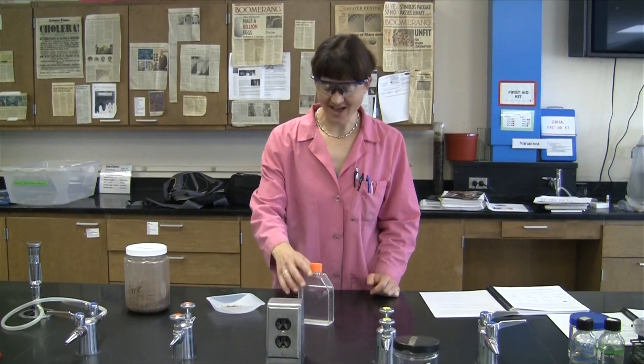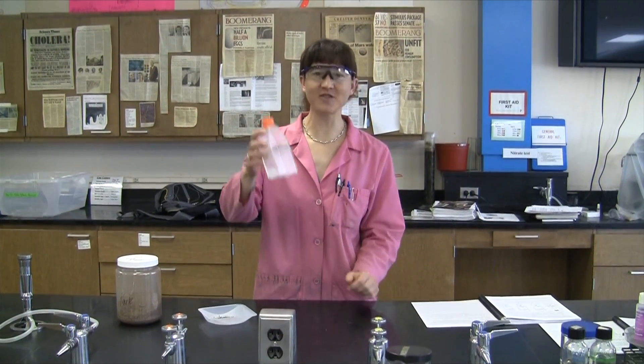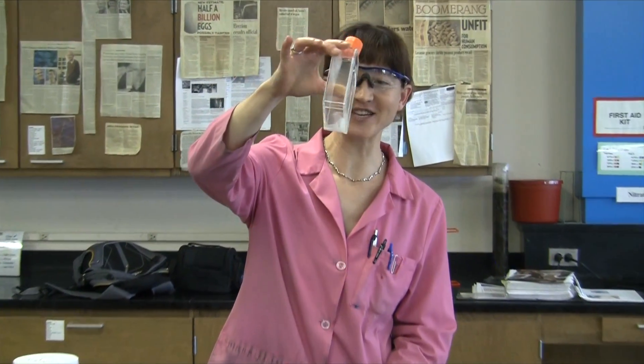For this procedure, we're going to be isolating nitrogen-fixing bacteria from the soil. In order to do that, we have a medium that is free of nitrogen. This chalky, watery-looking substance is a medium that doesn't contain any source of nitrogen.